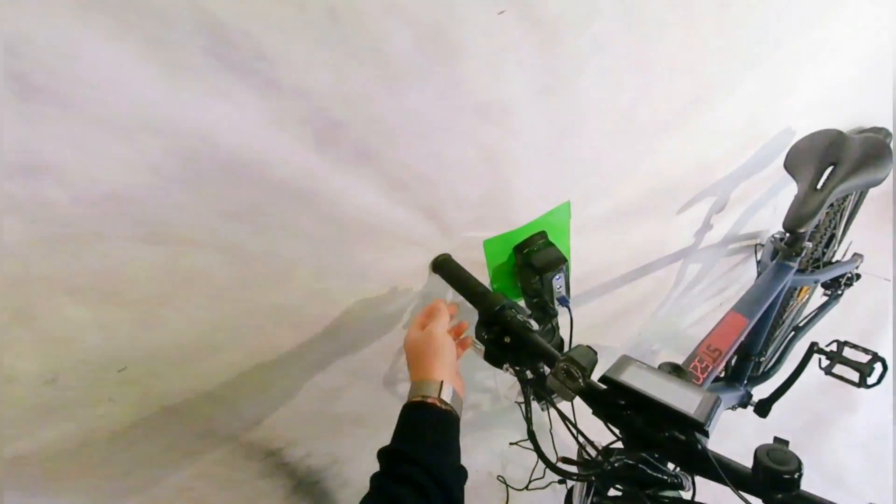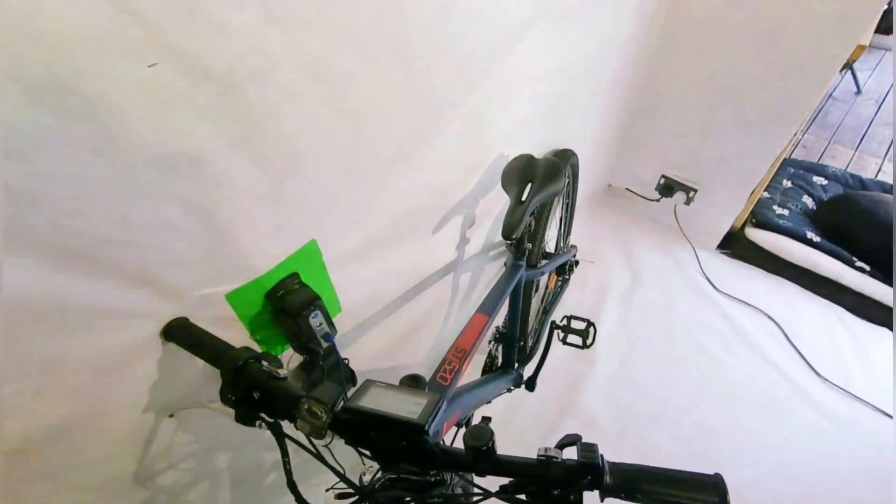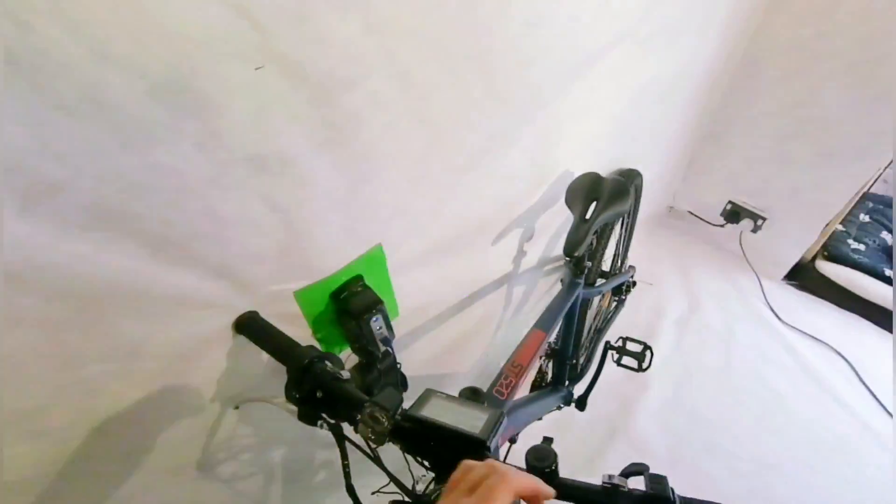As you can see here, I've already gone ahead and fitted the twist throttle, the grips, the brakes, and the LCD screen to the handlebars, which I don't think warrants being on video.